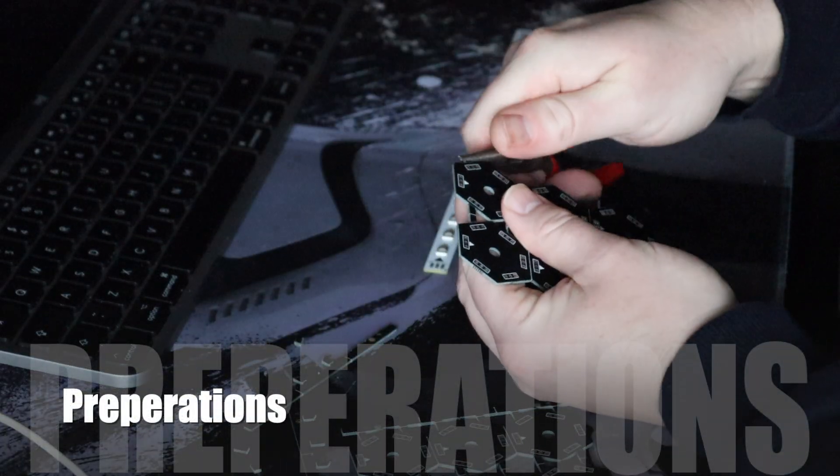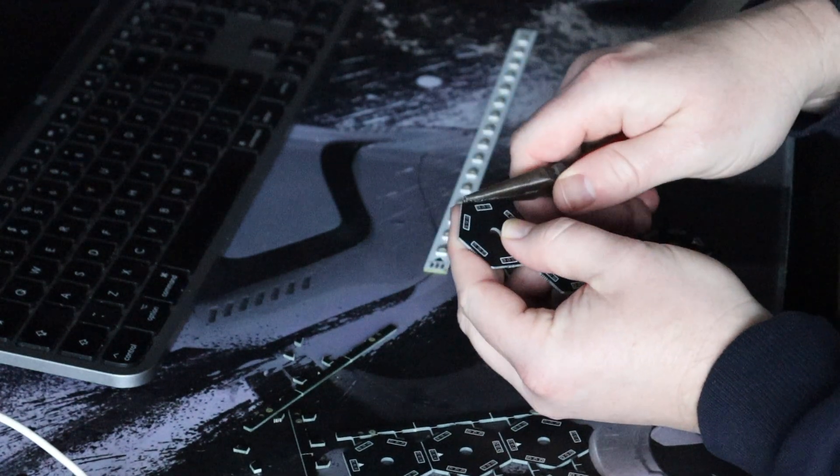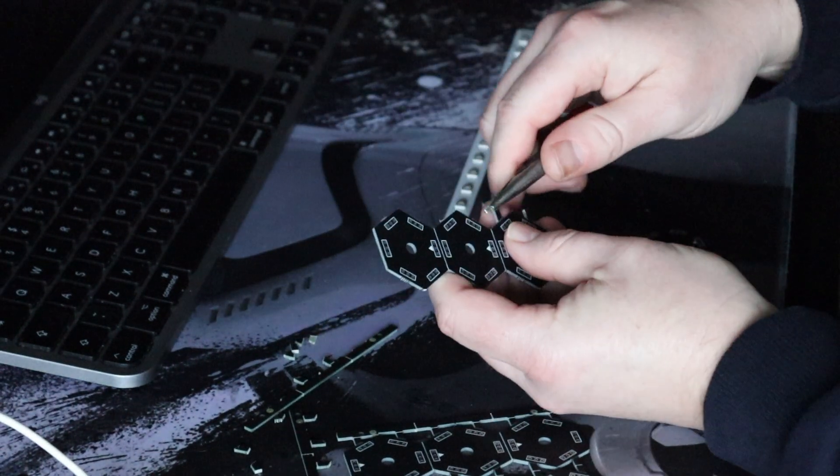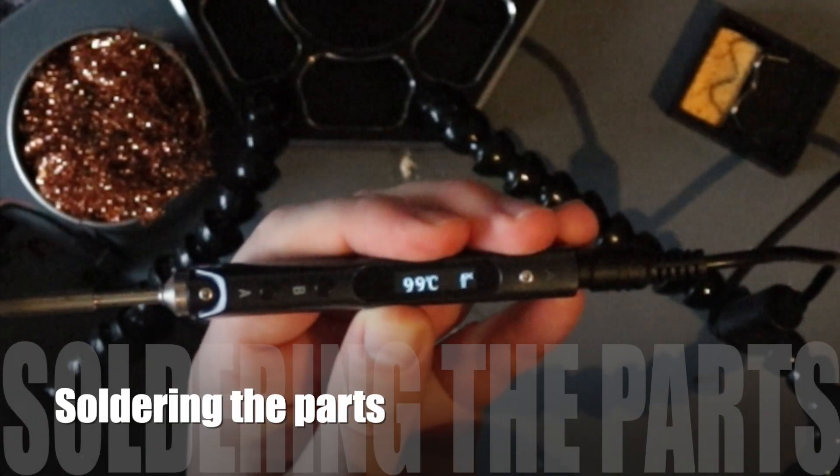I'm separating and inspecting the PCBs. I ordered them from JLCPCB. This video is not sponsored, but maybe — who knows — one of my future projects will be.